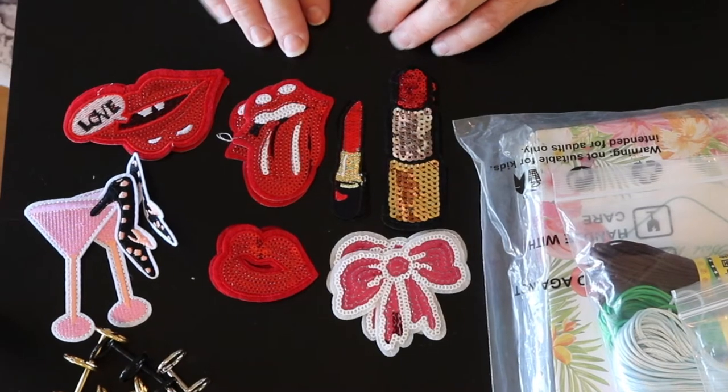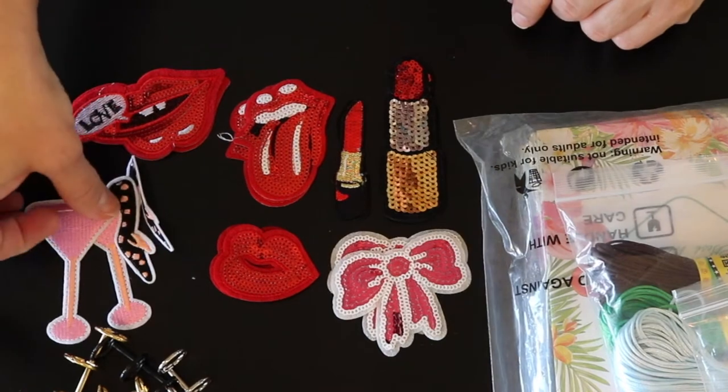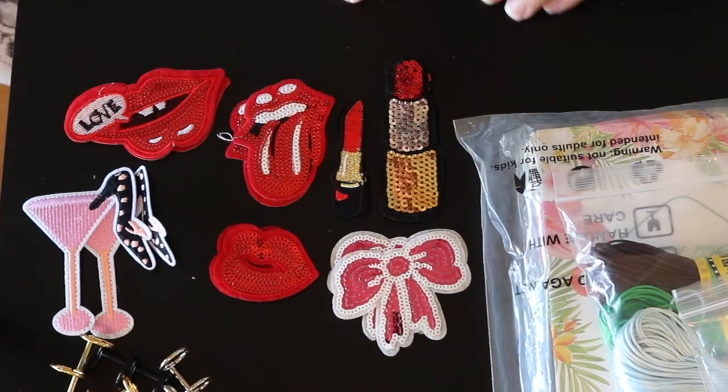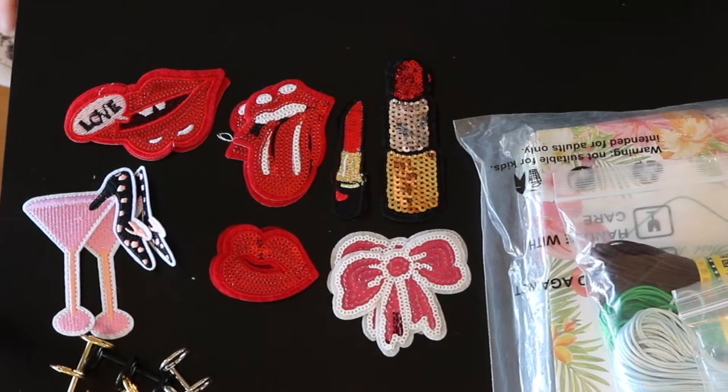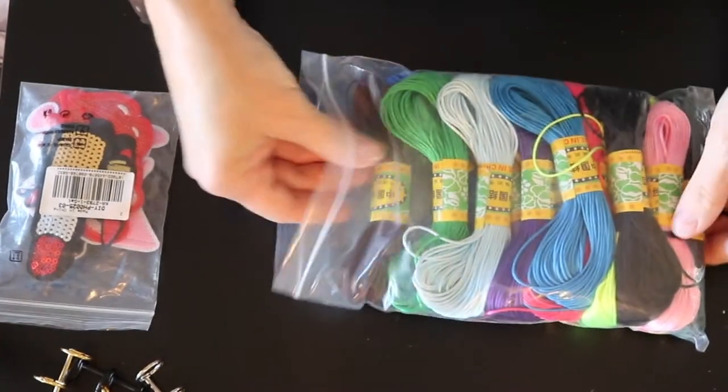I think these are adorable and they're going to be a whole lot of fun. They've got sequins on them and everything — look, this one's a martini with a high heel in it. Just way too cute. So looking forward to having fun with these. Next we have 300 yards of satin nylon trim.